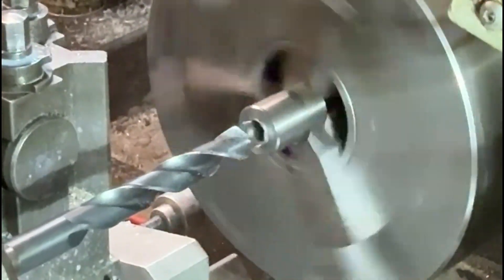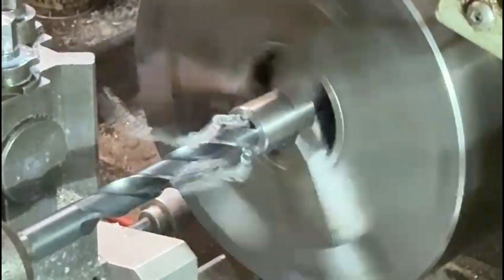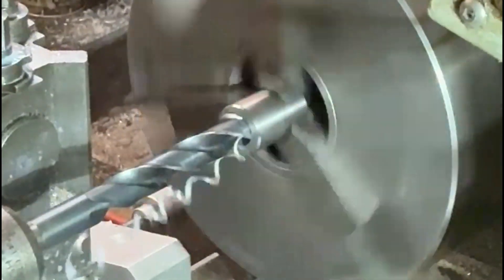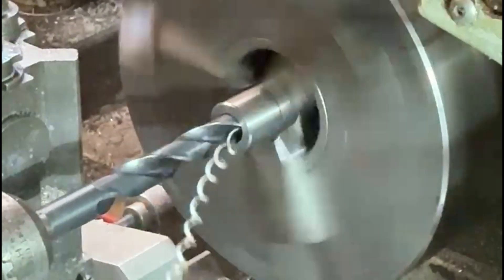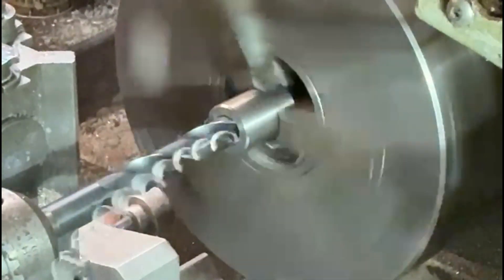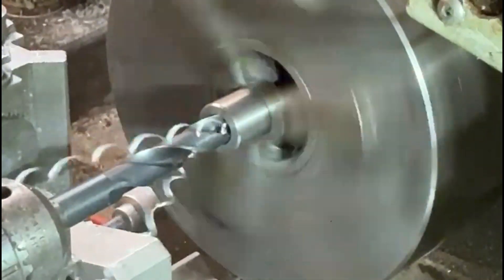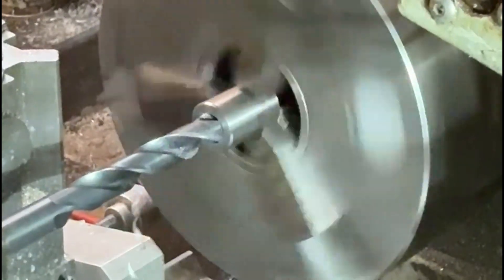Now I'll put a 15mm drill through to take me to 15mm diameter. Once I've got this hole in, it's pretty accurate actually — I measured the drill afterwards and it turned out to be quite accurate, so that's not too bad.